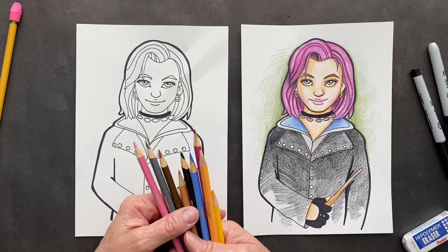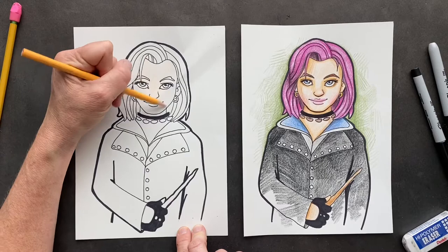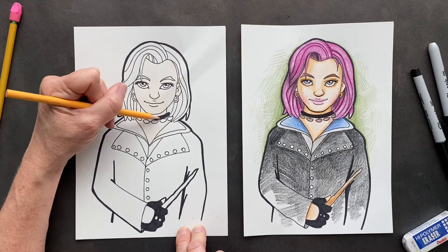It is color time! We're going to start with the peach. As you can see I was erasing and I crinkled my paper — oh, that drives me bananas, just ruins the whole picture. Color the whole thing just lightly over the whole thing with the peach. This is just the basic coat on her skin. I'm going the same direction.